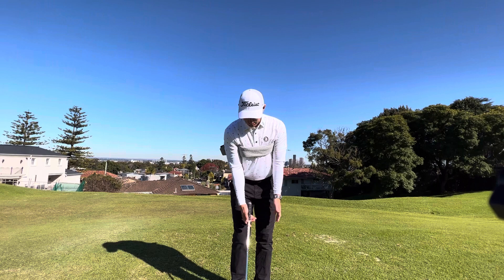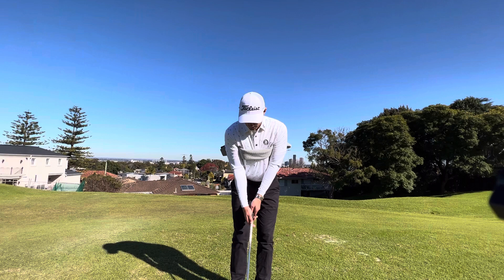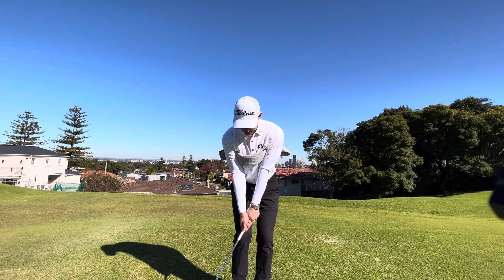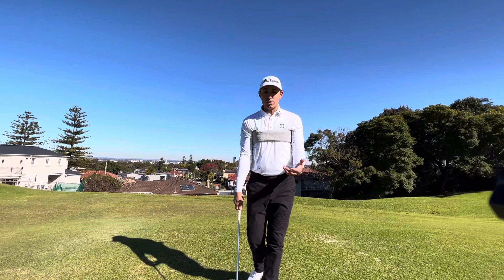I'll give you a demonstration for a shot about 20 to 30 meters. I've got about 50% of weight on both sides — I don't try to get students to move all the way forward, it's 50/50. I'm going to turn my rib cage back and my leading arm and trail arm are going to move at the same speed as my rib cage.